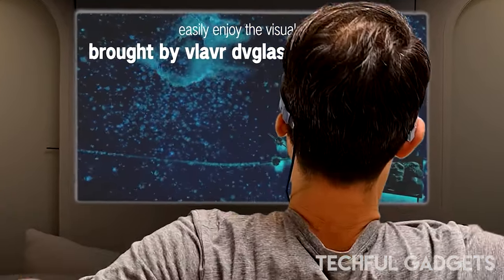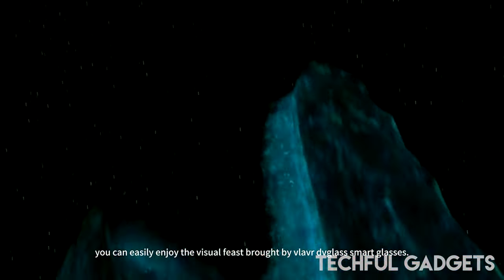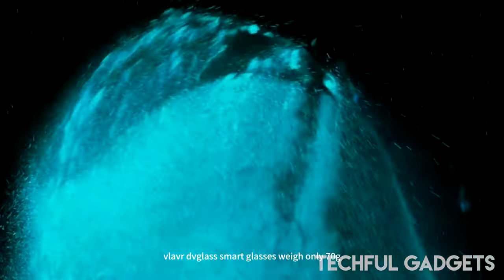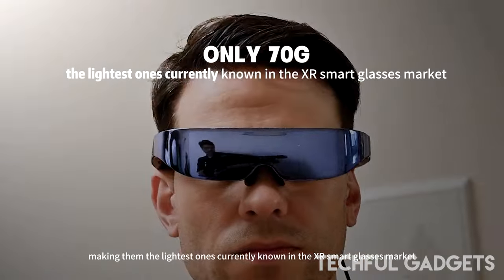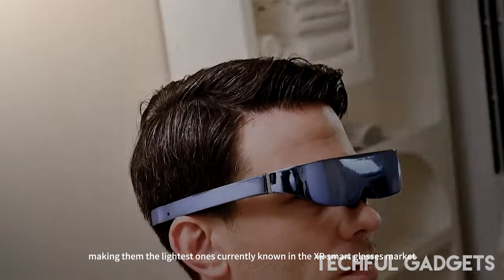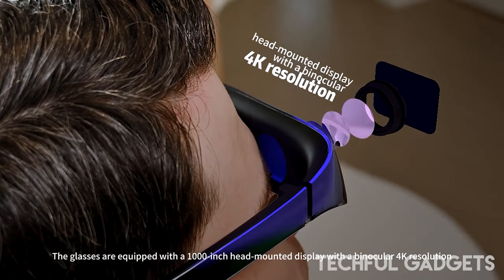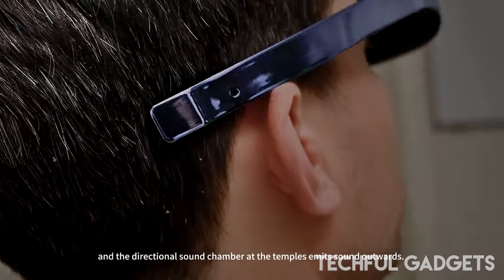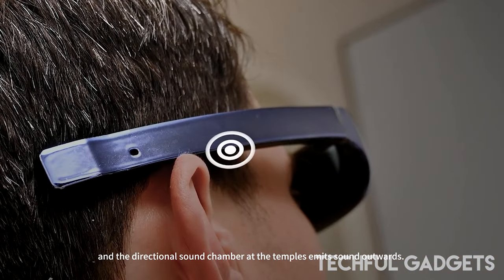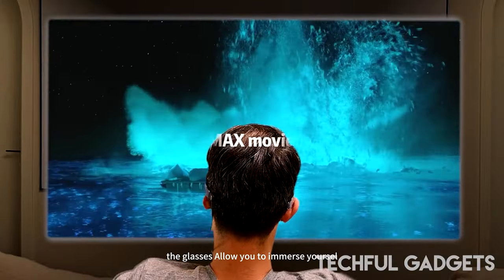With this device you can enjoy a vast selection of Android TV content, including games, movies, TV series, and more, on a sizeable virtual screen that changes to fit your surroundings. Rokid also offers special augmented reality material that improves immersion and realism, like 3D movies, AR games, holograms, and more. The Rokid AR Entertainment Kit is a standalone device that allows you to use it separately or smoothly switch between VR and AR modes.